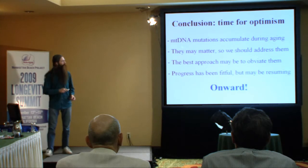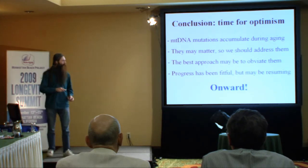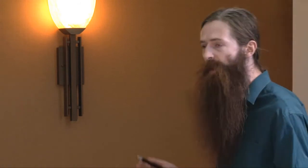Mutations do accumulate during aging and may be really important. We may be able to make them not matter - to obviate them - by putting suitably modified copies of those genes into the nucleus. We have some way to go to get all 13 of these proteins working at the same time in the same cells, but it's going pretty well.